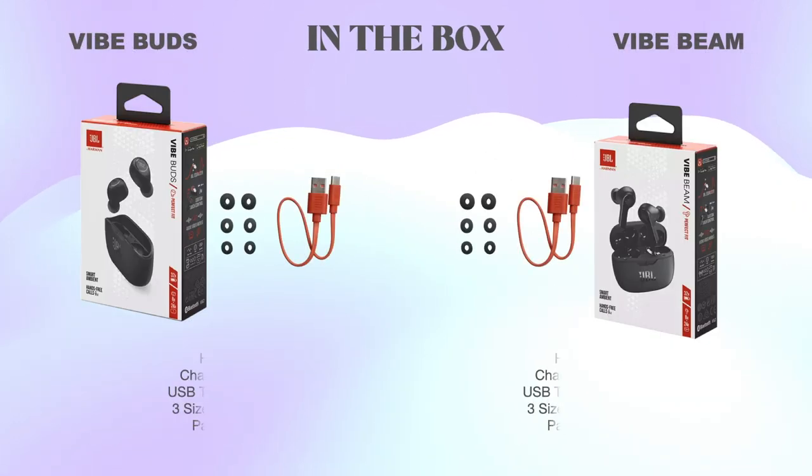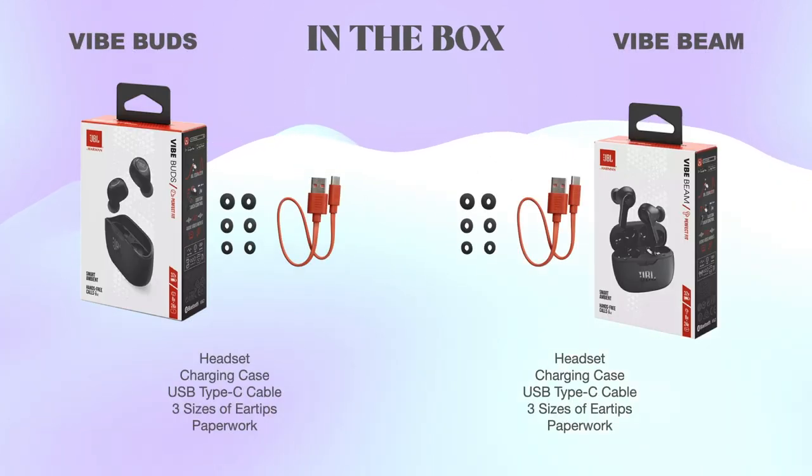What's in the box? Both packages come with the headset, charging case, USB-C charging cable, three sizes of silicone ear tips, and paperwork.